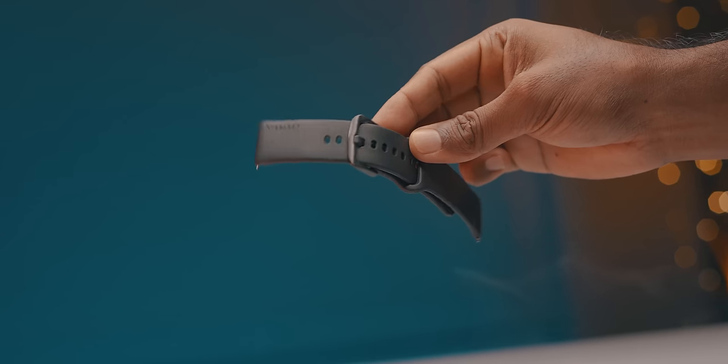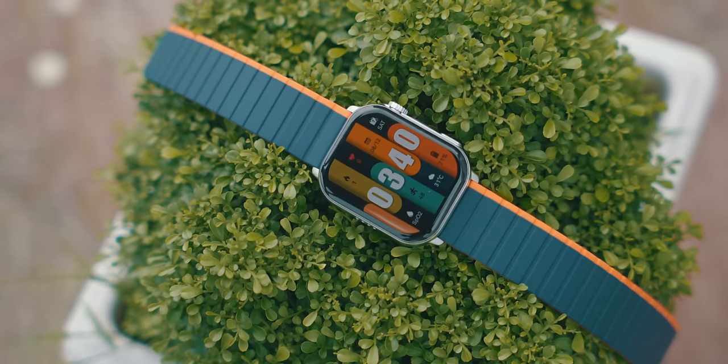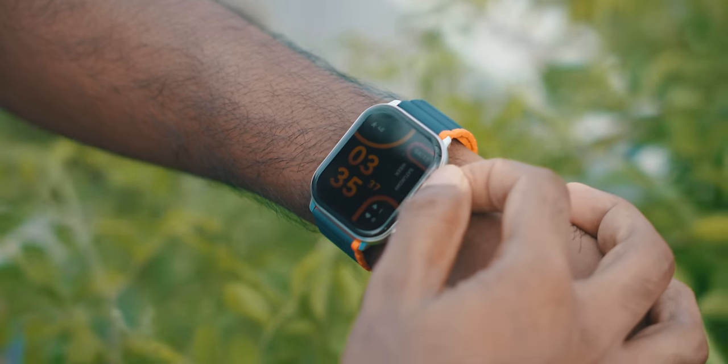You can charge with the magnetic cable on the rear panel. This is an extra strap. This smartwatch is a premium segment — you can see it is very premium, but this is the green one.